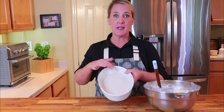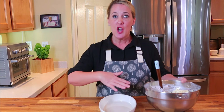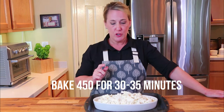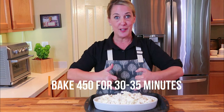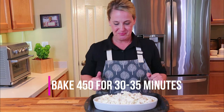Preheat your oven to 425 degrees. If you're using a non-stick casserole dish, you can put the mixture directly in. If not, use pan cooking spray or butter to coat your dish. Place this in the oven for about 30 to 35 minutes. What you're looking for is the entire top to be browned and nice and bubbly around the edges of the casserole dish — when you see that, you know it's ready.